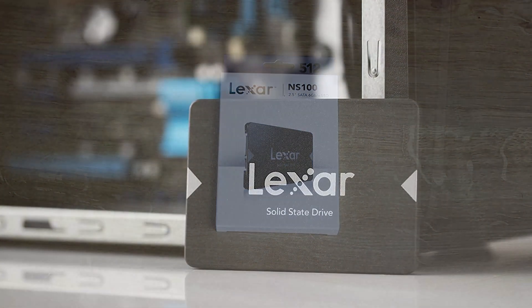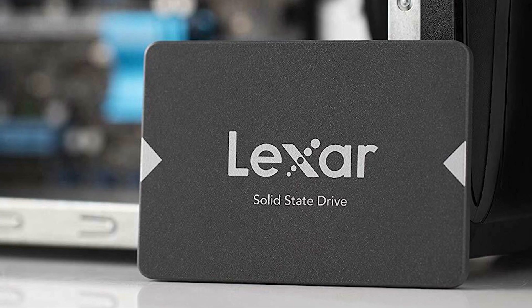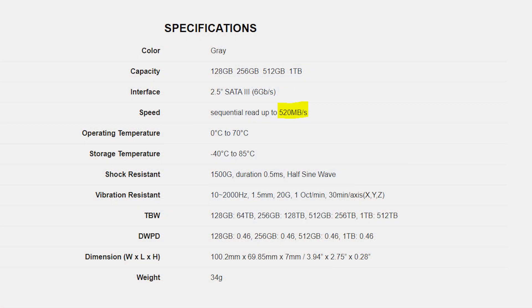Whichever one I click on on their website, whether it's one terabyte or 128 gig, it says up to 520 megabytes per second read. It doesn't mention the write speed, which is always concerning when doing a solid state drive review. Even on their full specifications on the website it says the maximum read speed is 520 megabytes per second. Doesn't mention write speed.